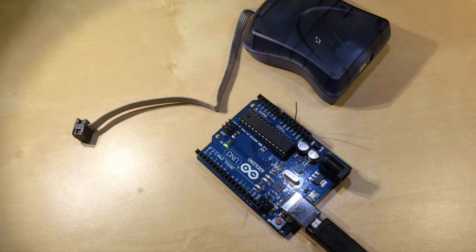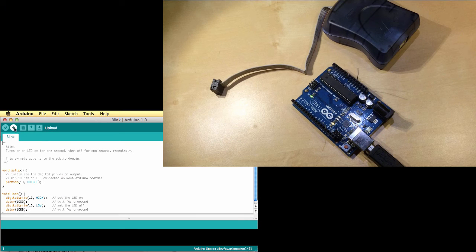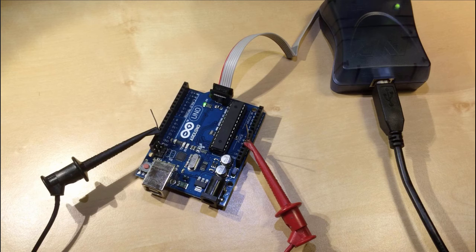The in-system programmer solves the bootloader problem. Now let's see how we can recover and use this Arduino again with the USB port, since the bootloader is gone. Connecting it to the USB port and trying to upload the Blink sketch without the bootloader results in an error message after a long wait. So it's obvious — if we want to get back to using the USB port to upload sketches, we need to burn the bootloader back onto the chip.